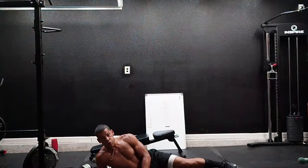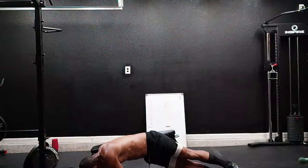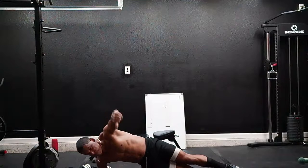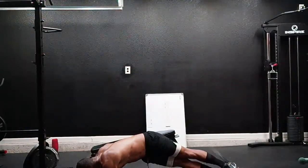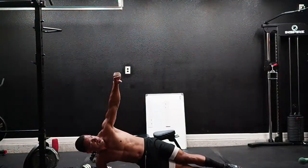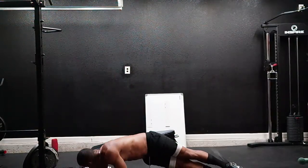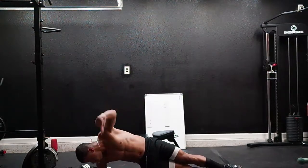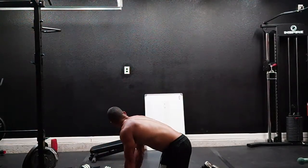Woo, it's not easy! Here we go. One, two, three, four, five, six, seven, eight, nine, ten. All right, move it up.